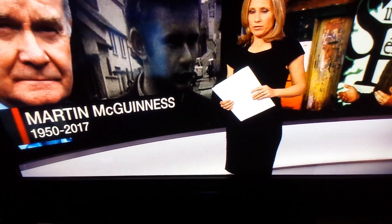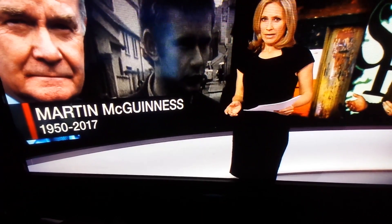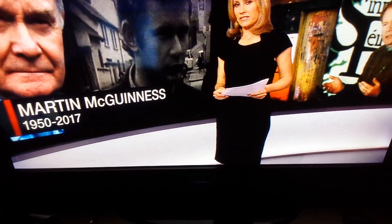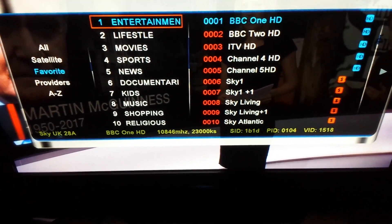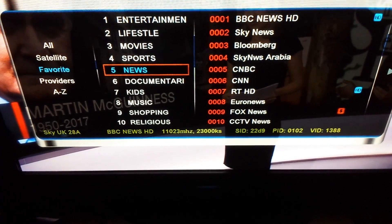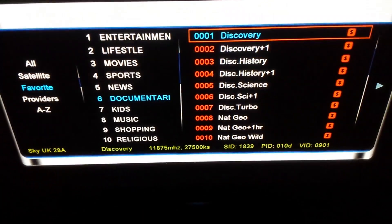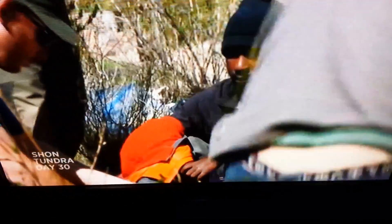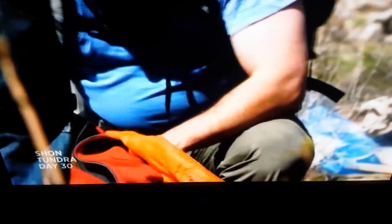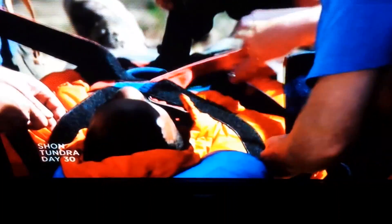We see the Openbox logo and it's bringing us to the channel. Wait about 10 to 20 seconds and let the box load up properly. After that, press OK, go in and check any channel — for example, Documentaries. Press OK on the channel and you should see a picture. This concludes everything on how to set up a CCcam C-line to an Openbox V8S manually.